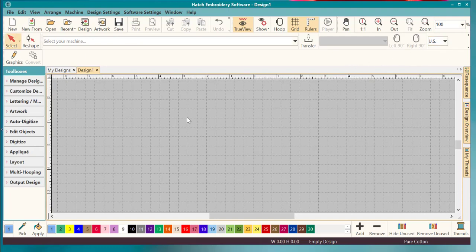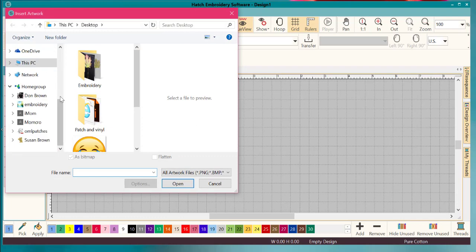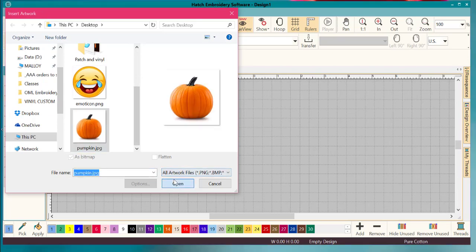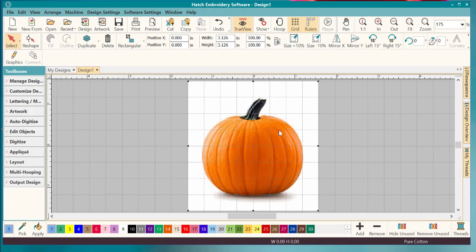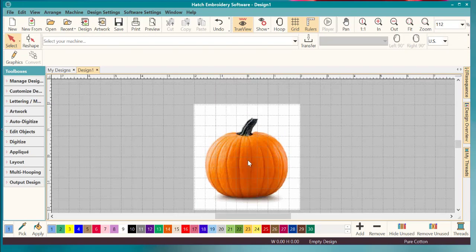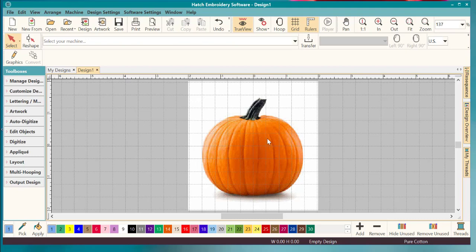Let's bring in our picture. Go to Artwork — mine is right on my desktop because that's where I tend to keep everything. I'm going to do this cool pumpkin. It's just a simple picture I found, easy to do. It's three inches by three inches, which is a little bit small, so let's try making it about four by four. Let's zoom out and fill the screen with it.